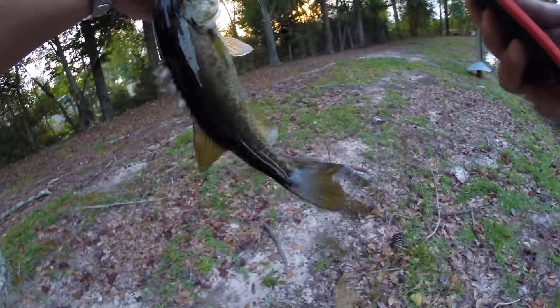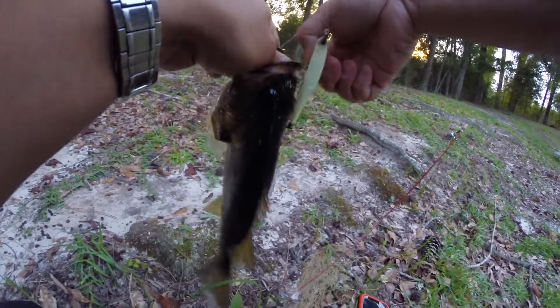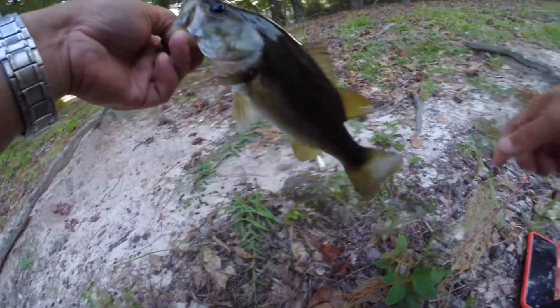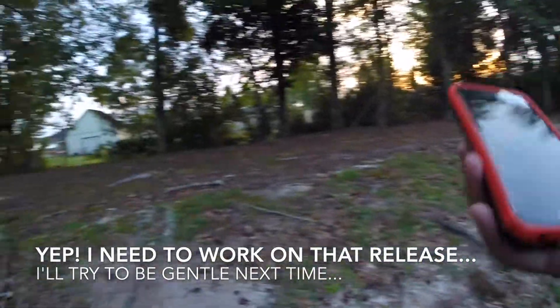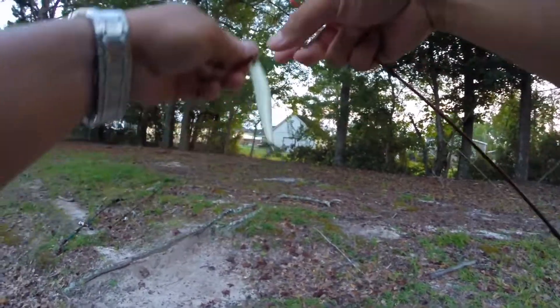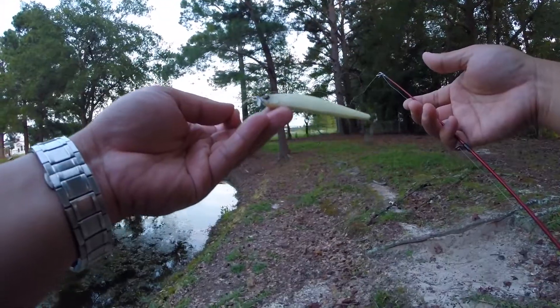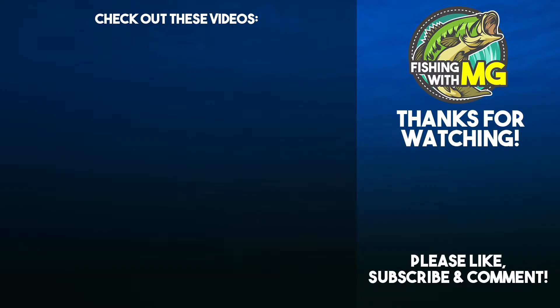I was throwing around for a while with the chartreuse gill. I'm shaking — that is awesome, guys. Look at that, on the smokey bone. Nice. That felt so nice. I was throwing that chartreuse gill for the longest time and I got bites on it but they were just slapping around. That was on the Duo Realis Spinbait 80 Smokey Bone. These aren't cheap either — these are $13.99 up here. Thank you.